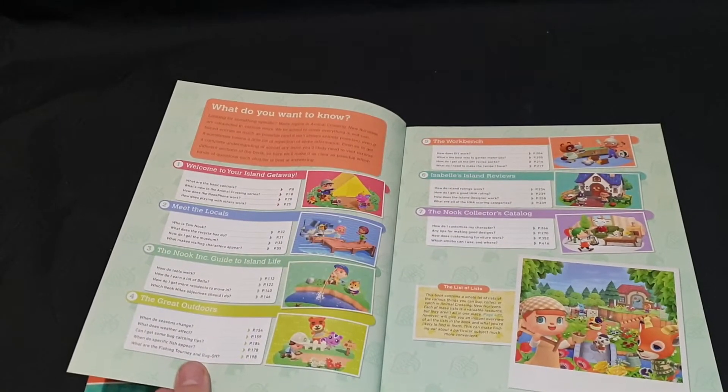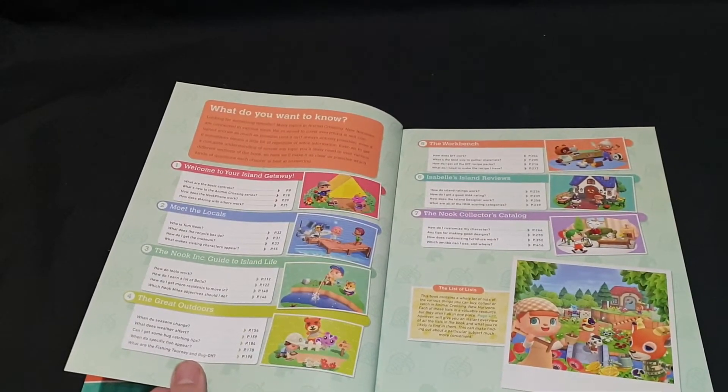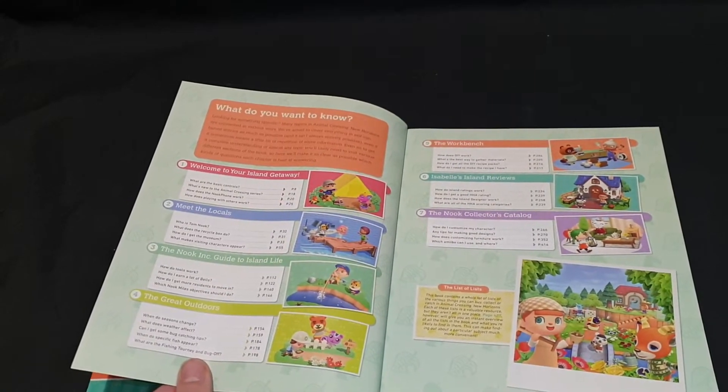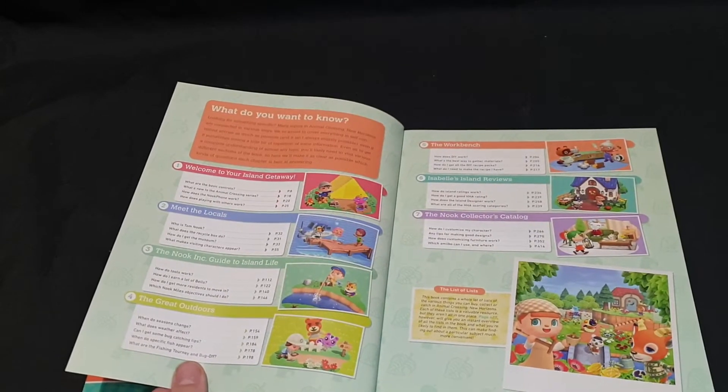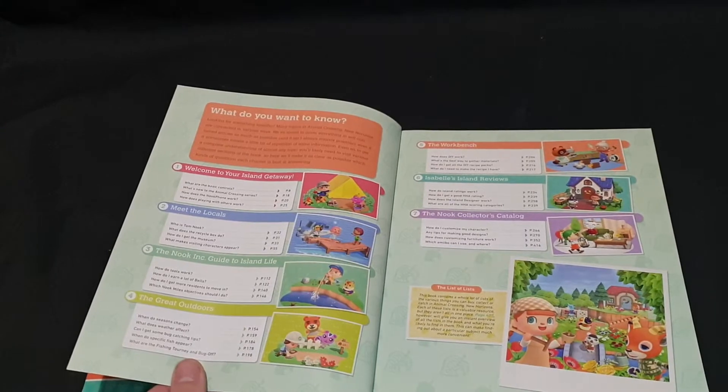You have The Great Outdoors: when do seasons change, what does weather affect, can I get some bug catching tips, when do specific fish appear, and what are the fishing tourney and bug off?